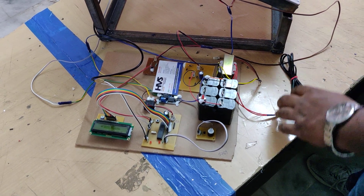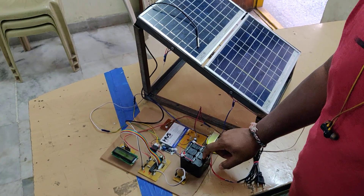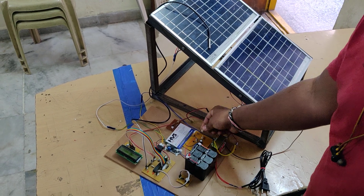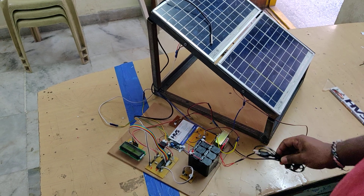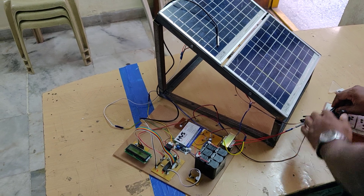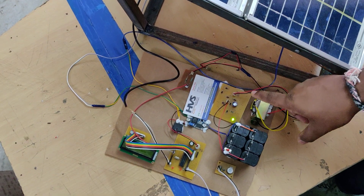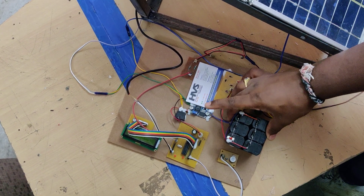Here I am showing the alternative charging of the battery. If sunlight is not available and you want to charge the battery, disconnect the solar panel from the SRT slot and connect the transformer instead. SRT stands for Solar panel or Transformer. Switch on the power supply to the transformer, and it will step down 220V AC to 12V AC. The regular power supply charging circuit board will then convert 12V AC to 12V DC, which is sufficient to charge the 12V battery.